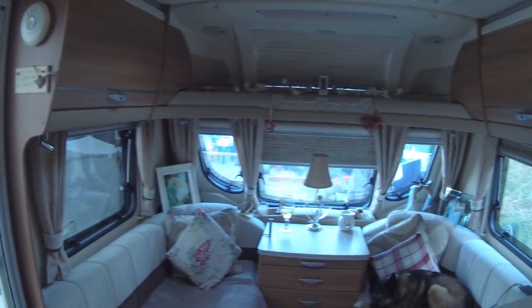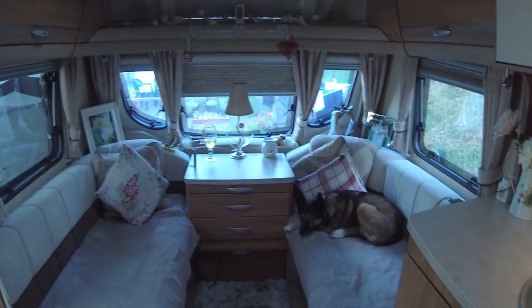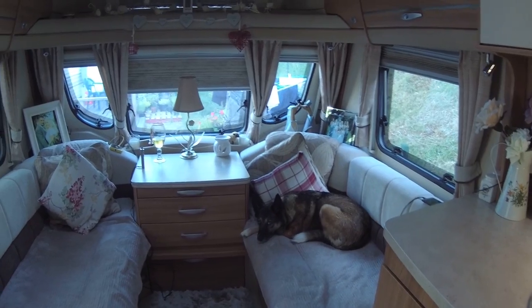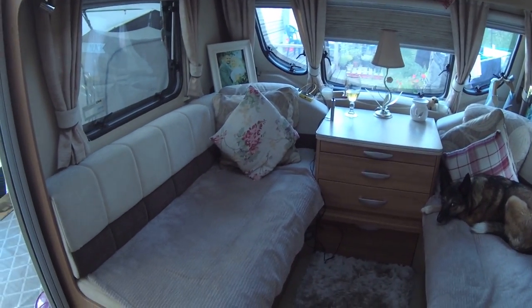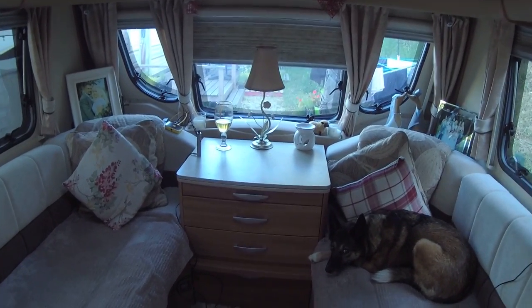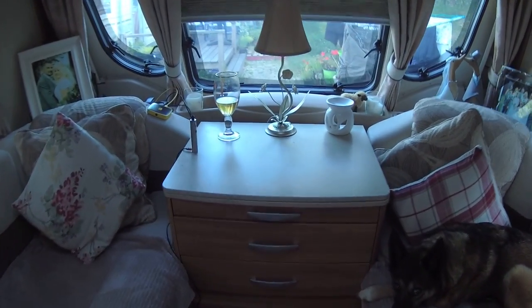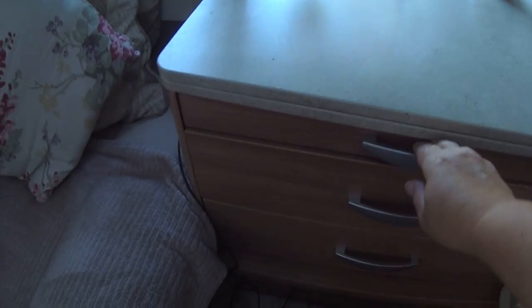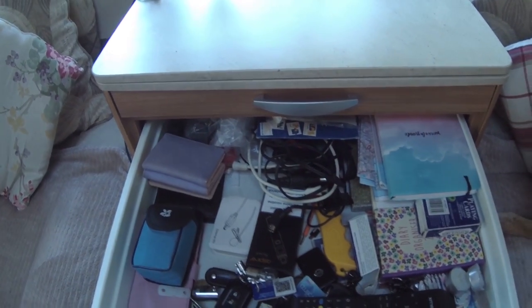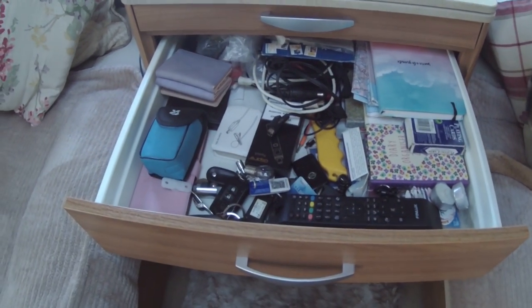We'll start with the front of the van. Summer has taken residence on the sofa so I'll spin you around. We've already shown you our Swift Conqueror 1645 in a previous vlog. We've had a little change around because I like to rearrange things. This bit pulls out into a table, but I won't show that. This is a drawer where we put all our knickknacks.